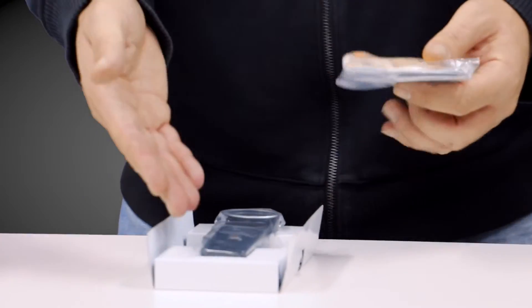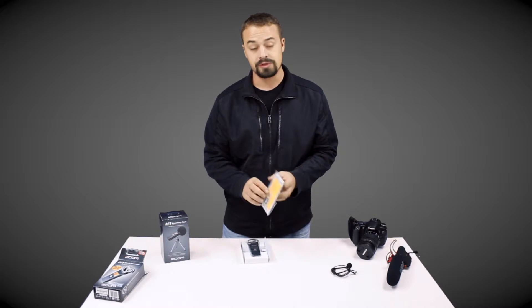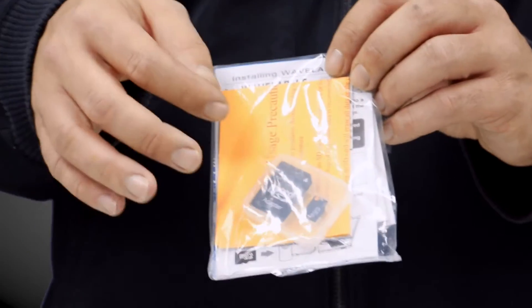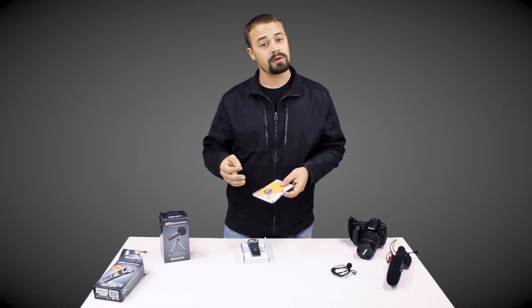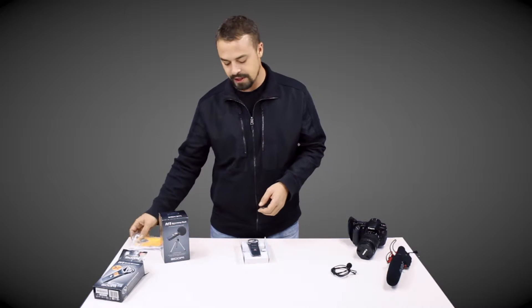Opening the box, I have the Zoom Recorder, what looks like a cheap alkaline AA battery, the instruction manual, registration card, and what catches my eye is the micro SD card and the micro SD card adapter. The Zoom H1 Recorder uses a micro SD card — this one's 2 GB. WAV files are a lot smaller than video files, so you can hold a lot of audio data on a 2 GB card.